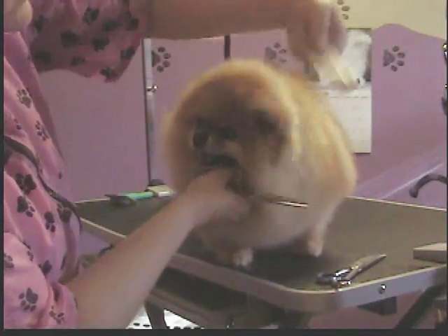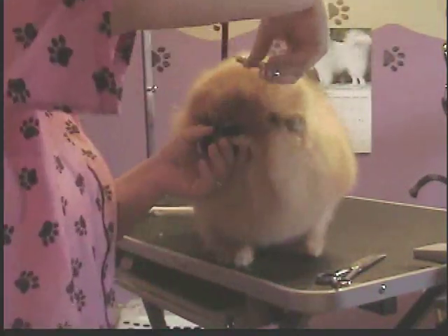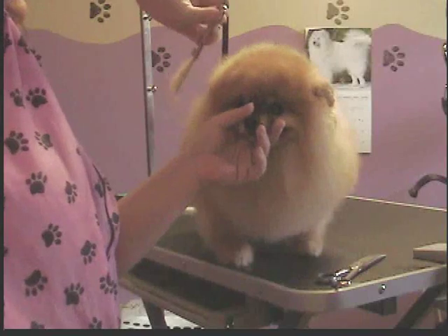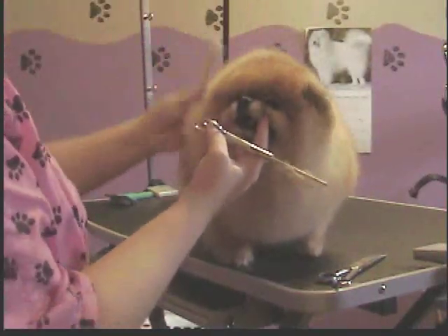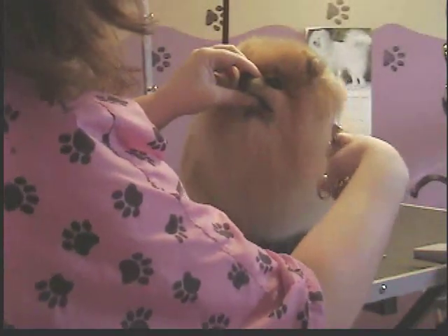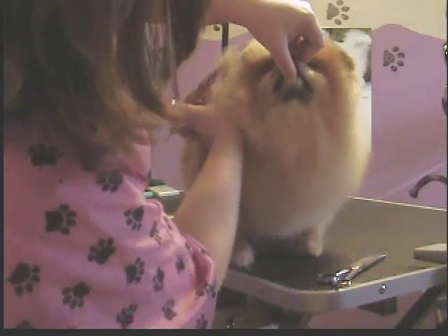Always take time to re-fluff because you're going to miss stuff on a Pomeranian — it's just impossible not to. So you just re-fluff it out, come back around and do it again. I usually have to do this several times to get things where I want them. It really helps to be able to get their ears up so you can see exactly what you're working with.